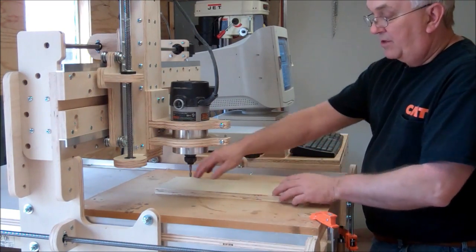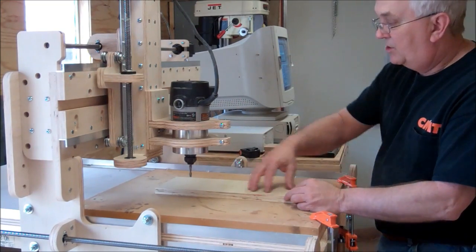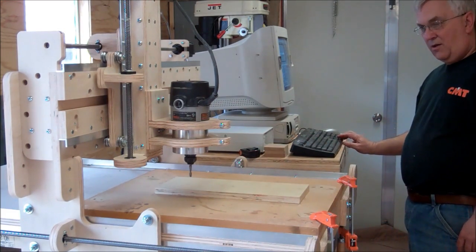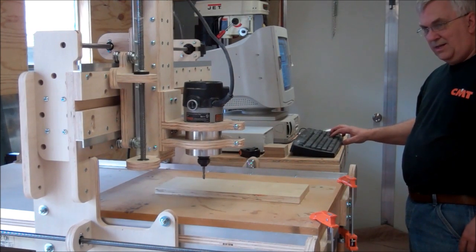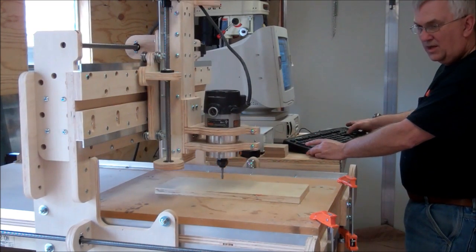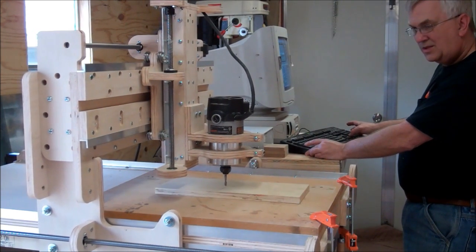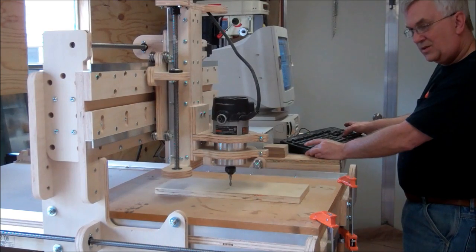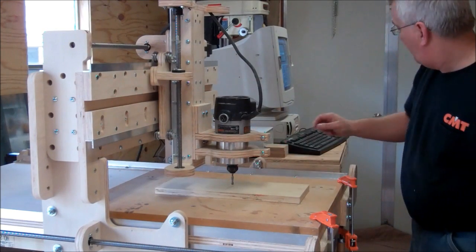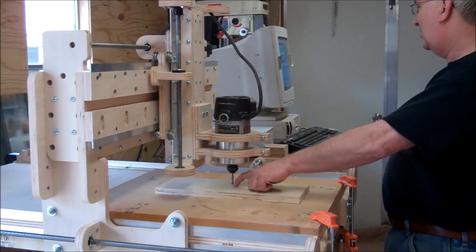It may be a little thicker on one side than the other if I don't get it exactly centered, but that doesn't really matter — the main thing is you're close enough that it will work. I'm going to jog this over. I keep hitting the wrong buttons because I'm not used to the keyboard position on this machine. I'll just pull the bit down close to the surface. When I eyeball it, I've got it pretty close to the center of the material with just a small gap.